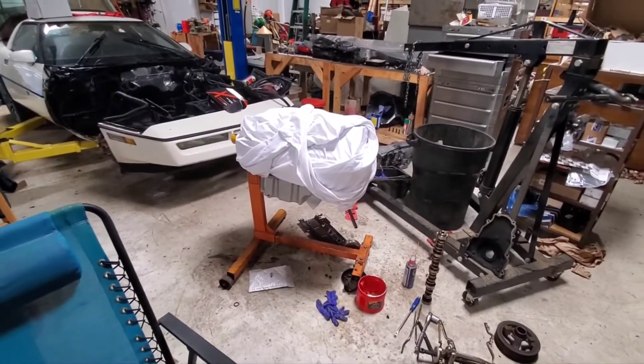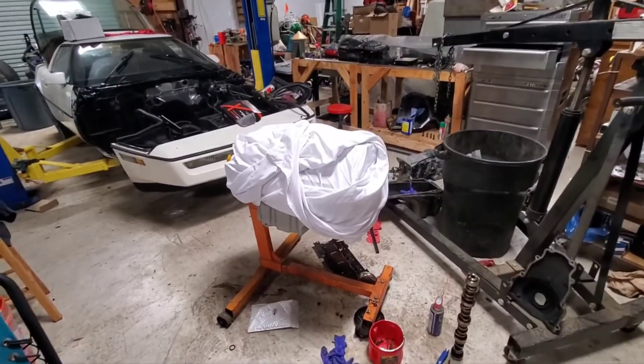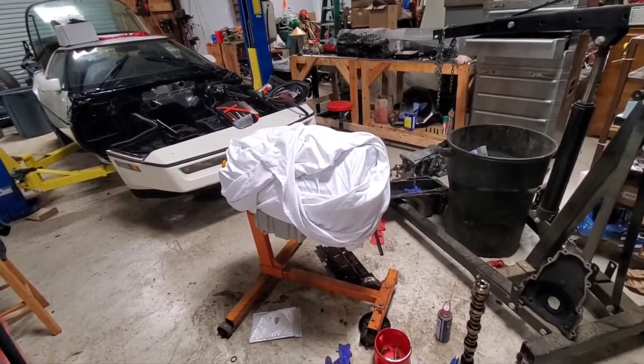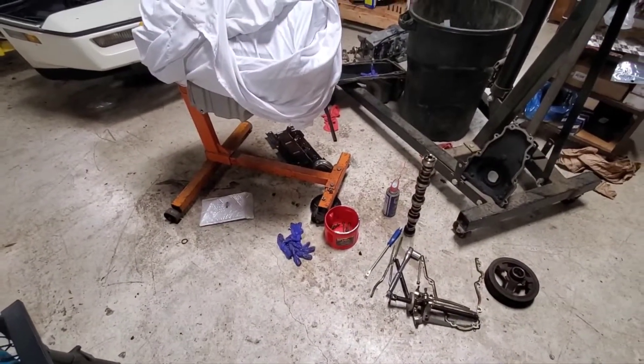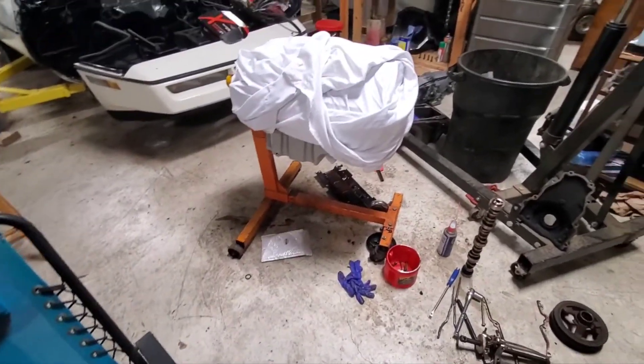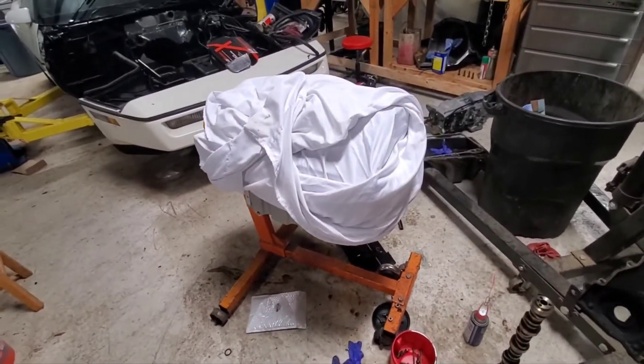I did finally get the oil pan in, got the cam in, got the new lifters and the trays in — that's all wrapped up right now. I'm not going to uncover that. Unfortunately the truck windage tray did not fit with the eBay oil pan, but other than that the whole pan looks pretty nice, so we're just going to let it ride.